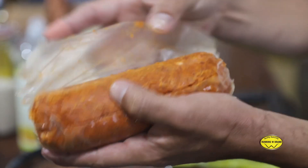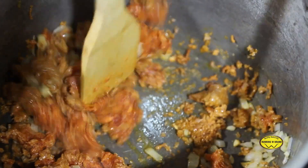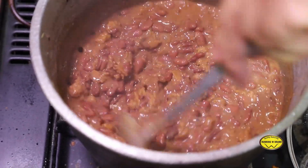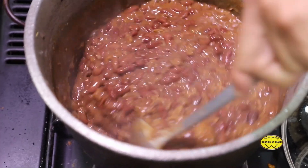Beautifully seasoned. Open it, remove the casing, and just put it down in the pot. Take the beans and pour the whole pot over it. Done! Just like that — you don't need to add chili powder, because the people at Running W already seasoned it. Look how delicious that looks.